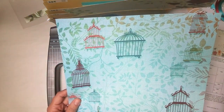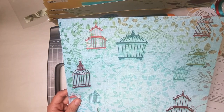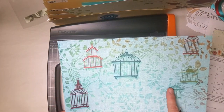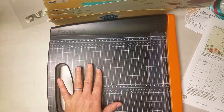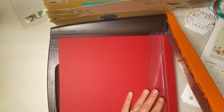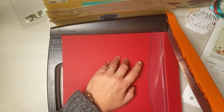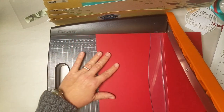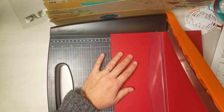Next we're going to take this birdcage print and we're not actually going to trim it — I'm going to be using my ruler. I'll set this aside and do this one last after the trimmer is out of the way. Let's move on to the red plain — we're going to cut this at 11, 9½ and 6 inches.